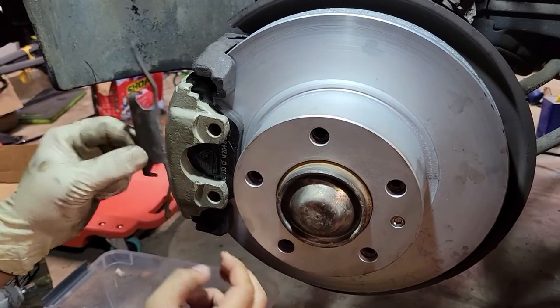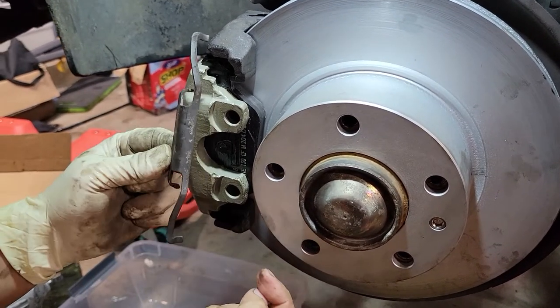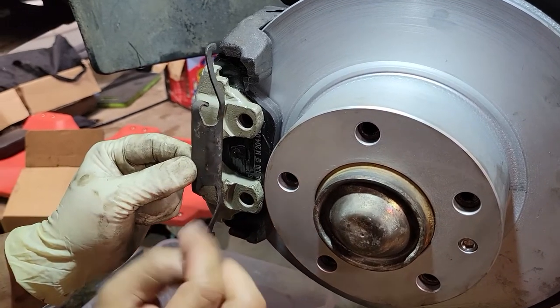I want to show you guys how to remove these clips because a lot of people are confused. You don't need tools.